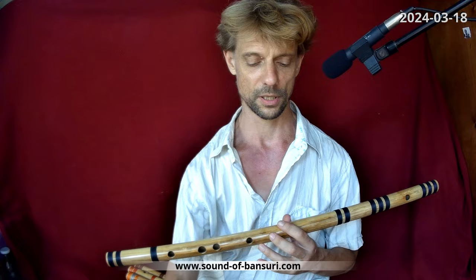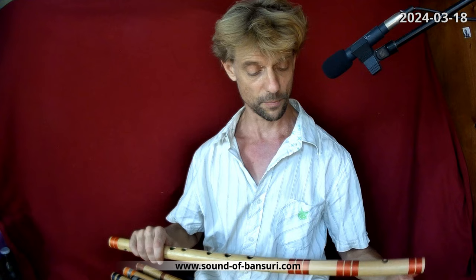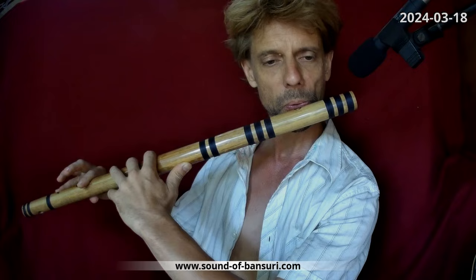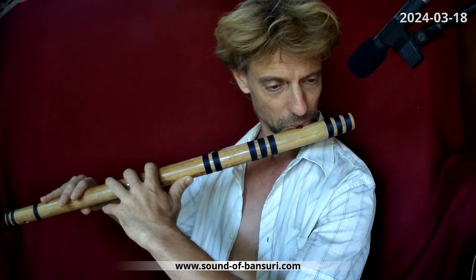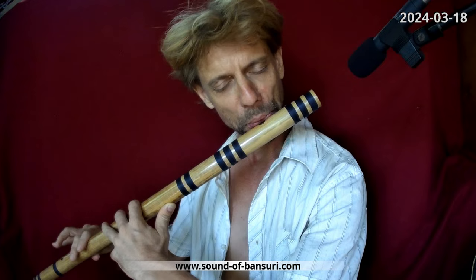All right, so thanks a lot for these flutes — I'm really happy every day to have them, alongside flutes from other makers as well. We need a variety of flutes to be ready to play in 440 calibration if needed, but that's a topic for another video. Hope to see you soon — all the best!